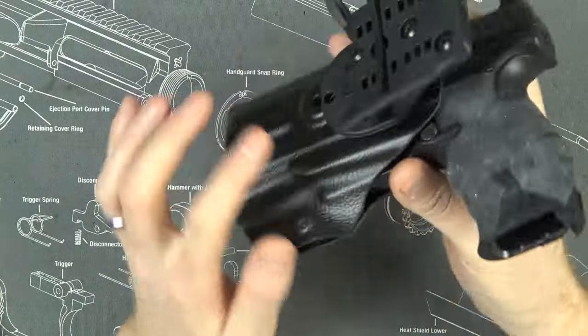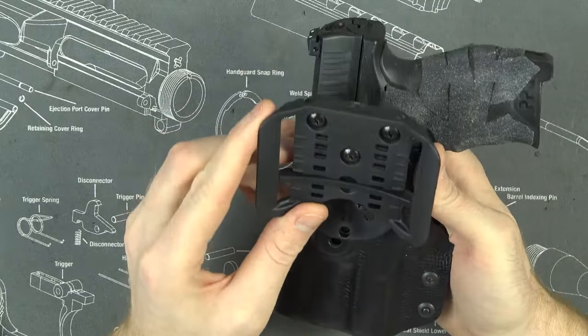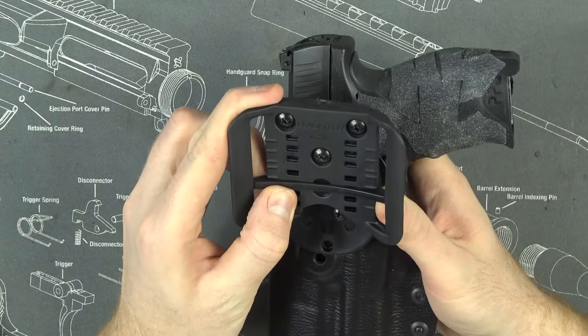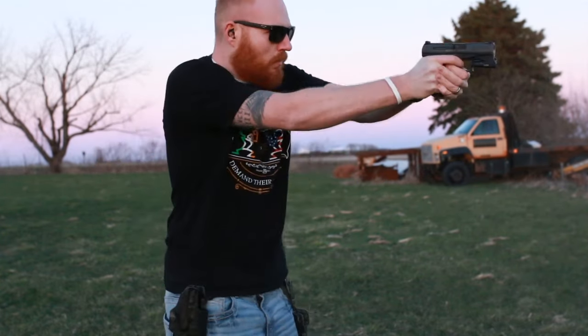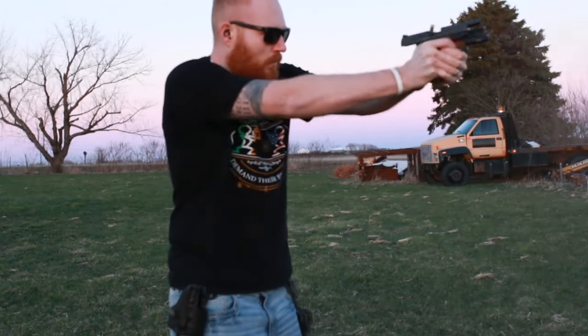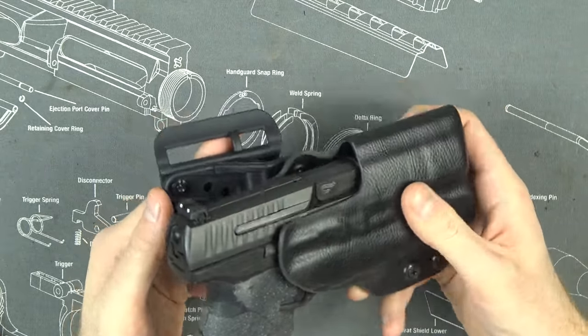So I went to Blade-Tech's website — I'm not sponsored by Blade-Tech, I just think they make awesome holsters — and I got an offset attachment for ten bucks, plus one of their other belt attachments. They're nice because you can adjust them for belt size. I basically replicated my 2011 holster setup but with the PPQ, because I really like the PPQ and I wanted a super awesome range holster for it — and that's exactly what this is. It's a range holster so I look cool when I'm drawing on video.